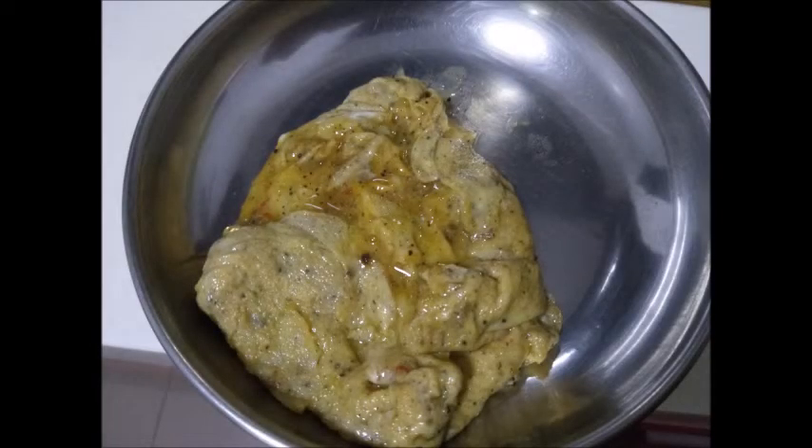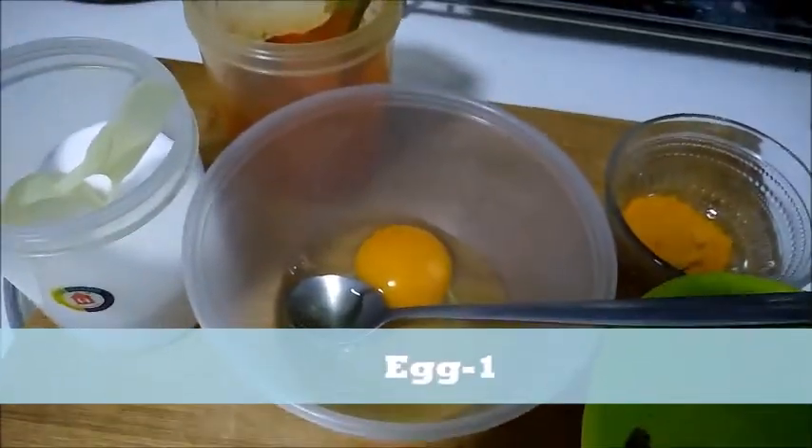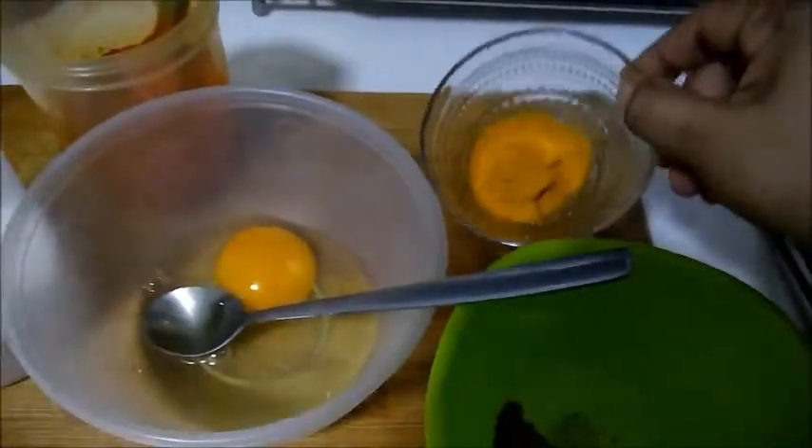Welcome to Ramy Saraswai Kitchen. I am going to show you how to make a special dish. The ingredients are: 1 egg, salt, chili powder.